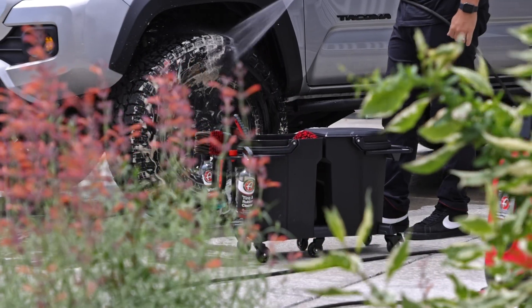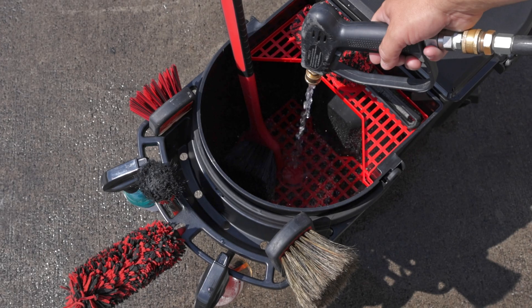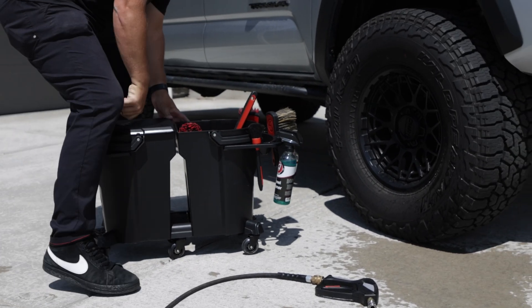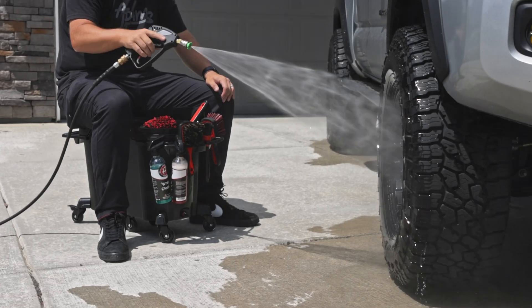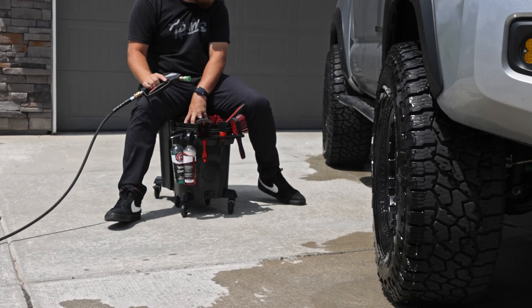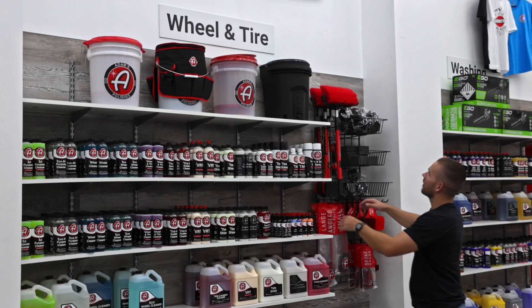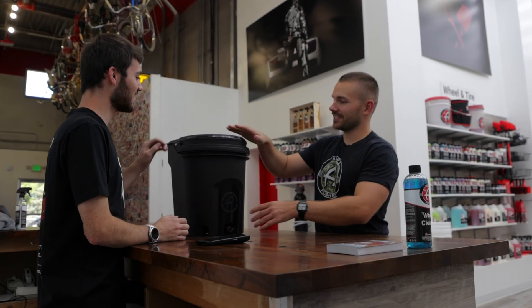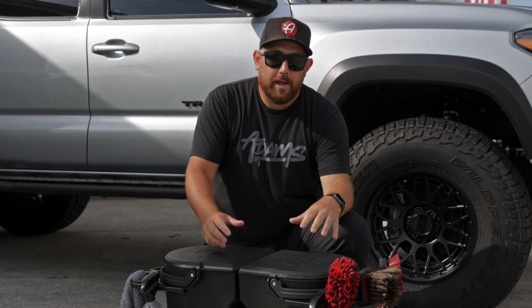My favorite setup is two buckets tethered together with casters in the middle and two lids. What I like to do is take one lid off one bucket, have it full of water, and then sit on the other bucket with the lid on it — and I can clean my wheels comfortably, rolling from wheel to wheel. If you want to get one bucket now and buy the second bucket down the road, you can do that too. Make sure to check out the product page and find which configuration suits you best.